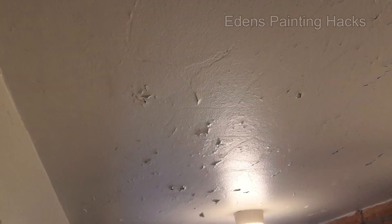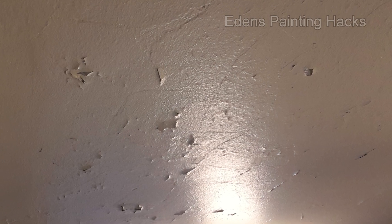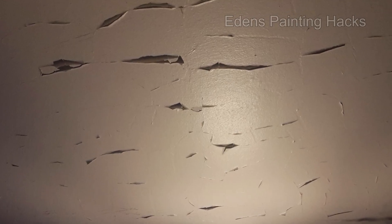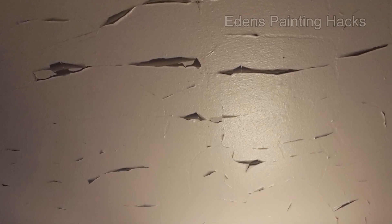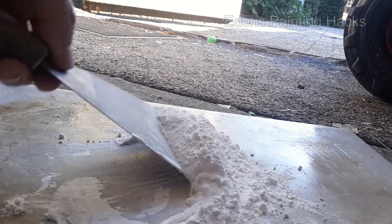Number 2: If you have a ceiling with peeling paint, but the rest of the paint won't come off, carefully remove what's loose with a putty knife. Prime the affected areas with a primer for porous surfaces. Then touch up the spots with exterior filler.